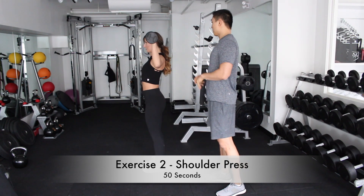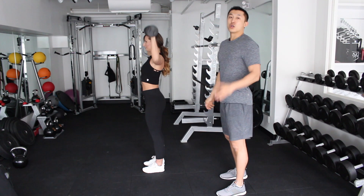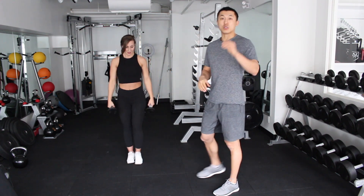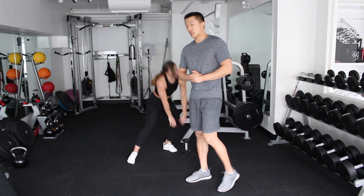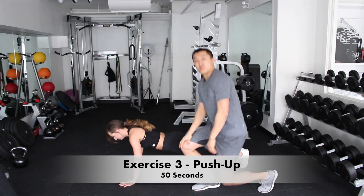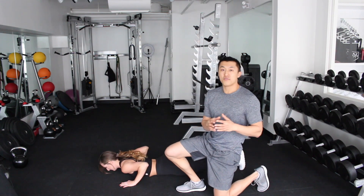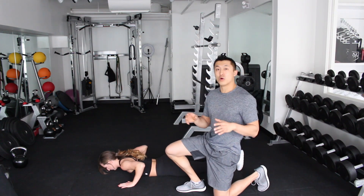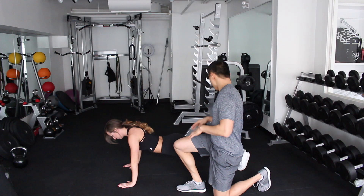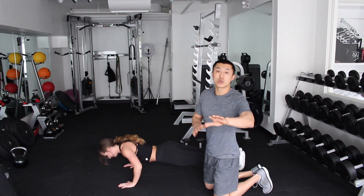Let's try to do two more — one and two. The next exercise we're going to do is a simple push-up. Let's get onto the floor. Now, because we're going to be doing the push-up for the whole 55 seconds, you can modify it. Either do five in a row and then stop and take a little break, or you can go on your knees — whatever you're comfortable with at home.